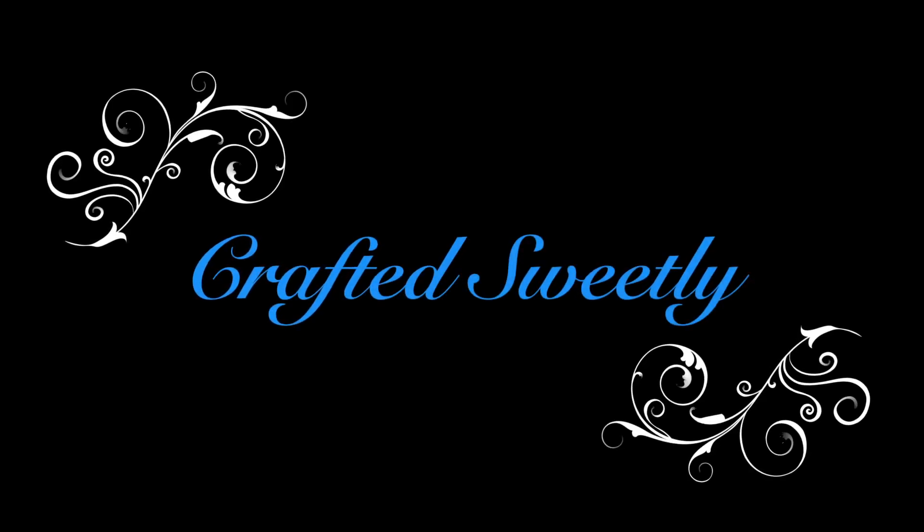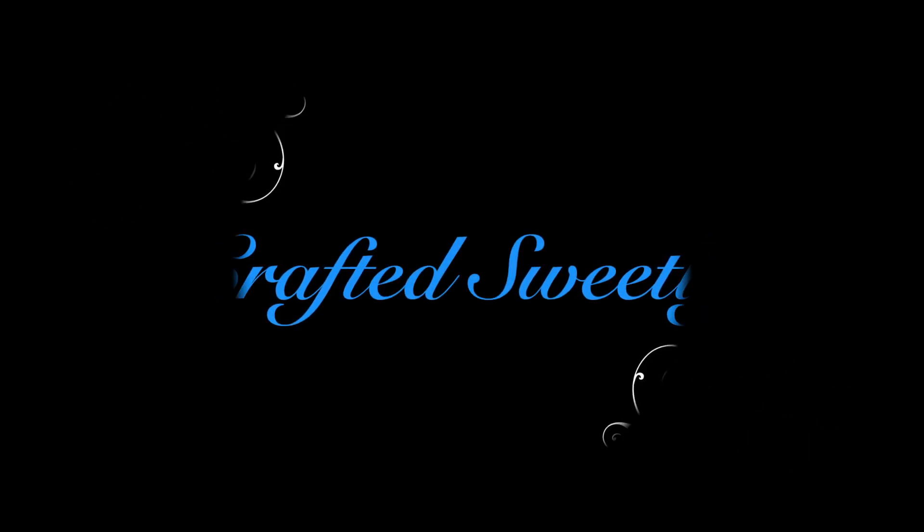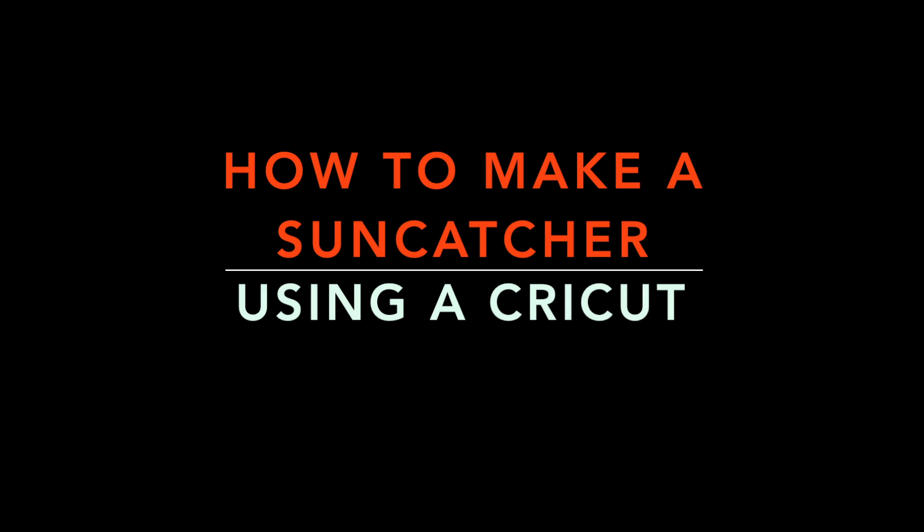Welcome to Craft It Sweetly. This is Deanna and I will show you in this video how to make a sun catcher using a Cricut.